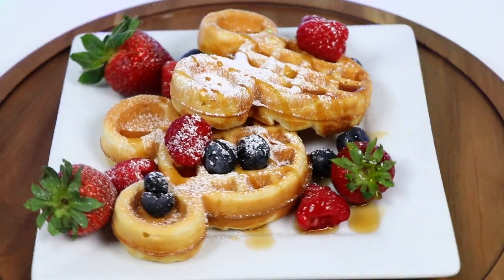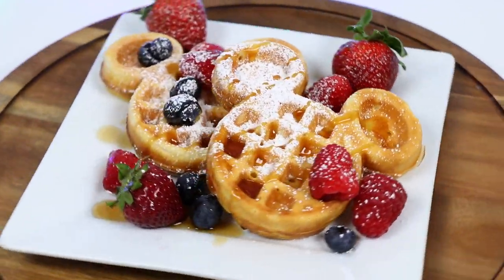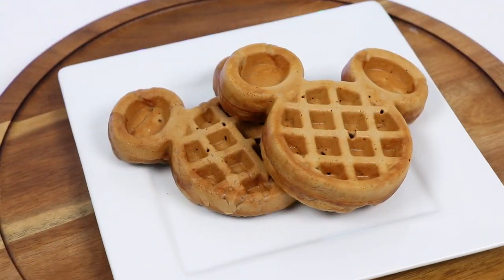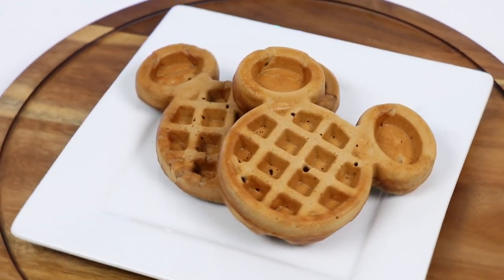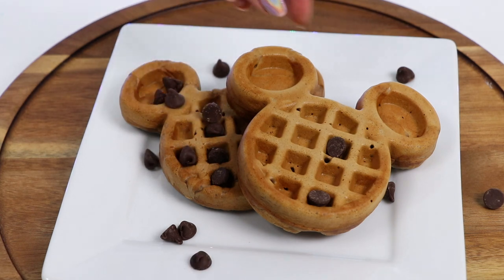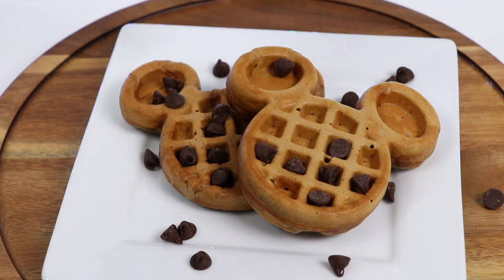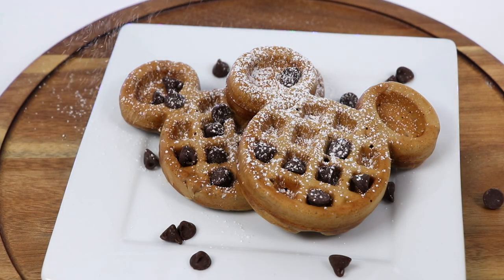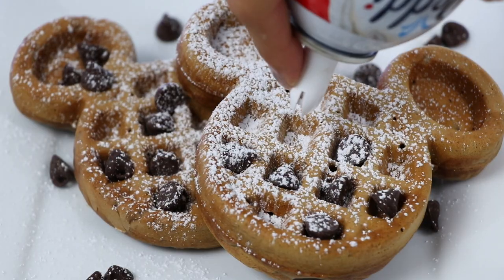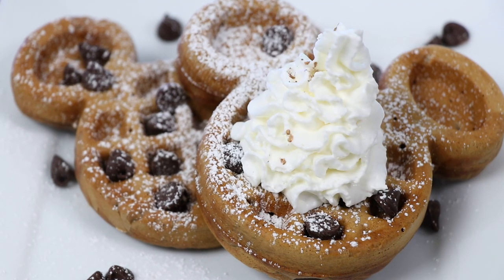And of course we need syrup! These look amazing! Let's go decorate some more! These are the chocolate waffles! Let's add some more chocolate, and some powdered sugar! Let's do whipped cream! And I'll dust it with some cocoa powder!